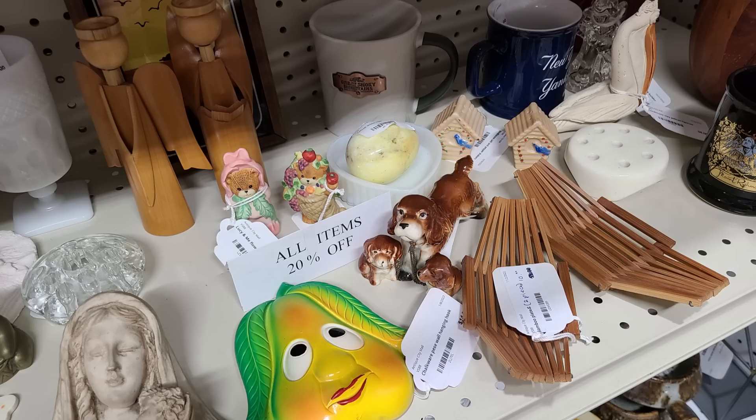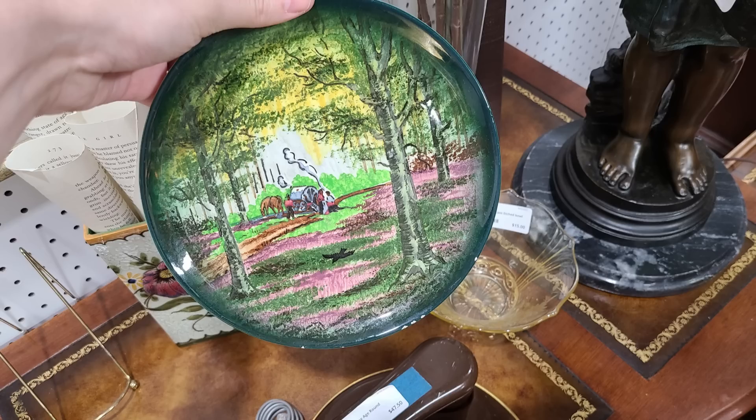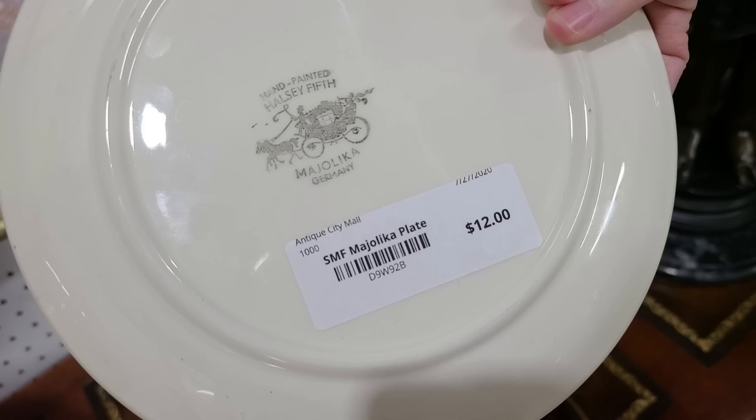Here's a fun booth — lots of little smalls in here. It says all items 20% off but the chalkware piece was like $14 — didn't really find any deals I needed to get. I like that plate — it's so pretty, all hand-painted with a nice country scene, trees — very pretty. It's $12 and from Germany. Hand-painted, it's lovely.